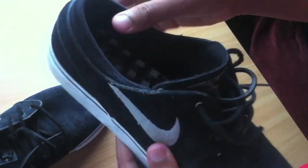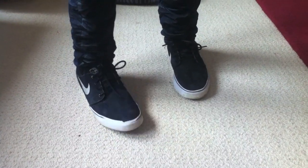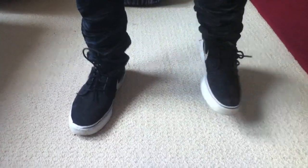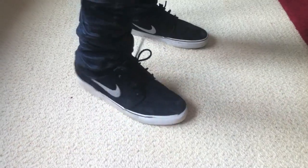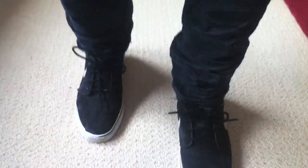I'll show you these on feet as well. Here are the Janoskis on feet with the black leather laces. It's a bit more of a subtle look than the white laces, so that can be a good thing if you like that. The white laces just make the shoes kind of pop more — it goes with the white midsole. That's about it, that's what they look like. Really nice shoe, really good quality — I recommend it to everyone.